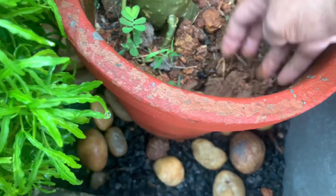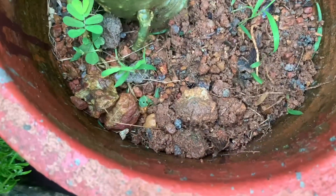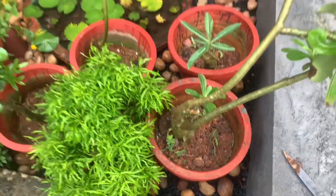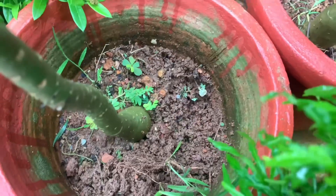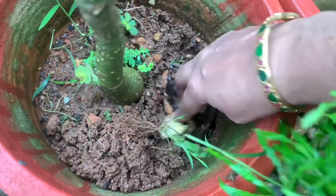We can take a look at the plant. We can take a look at the plant in the 3rd category.